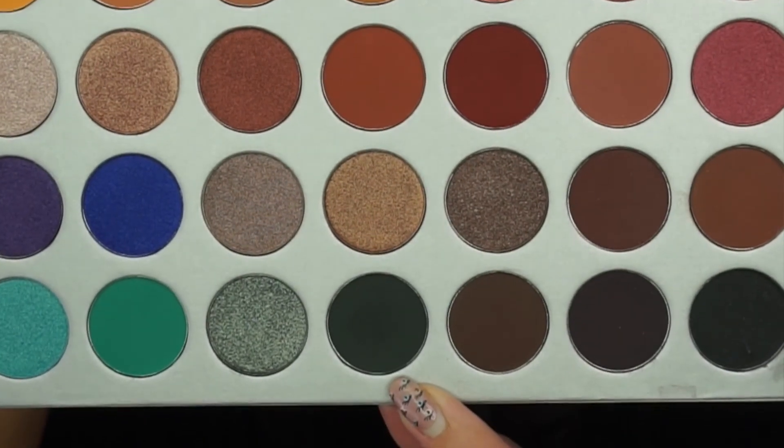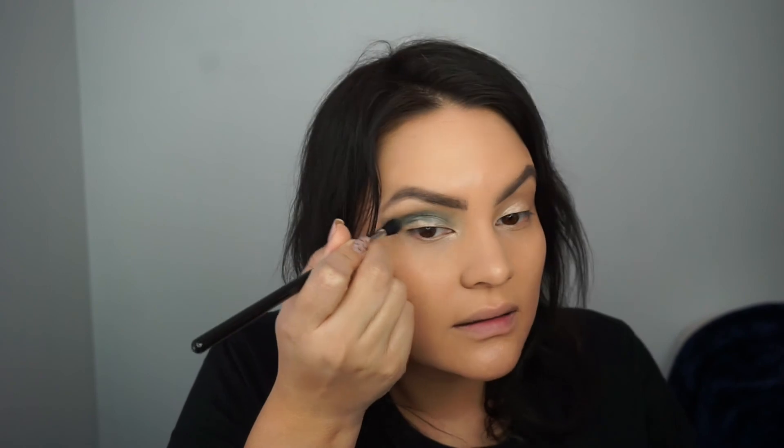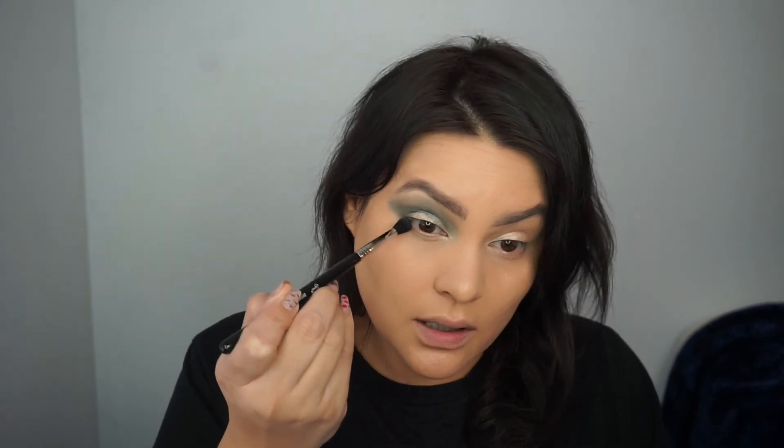I'm going to do some green vibes for this makeup look so it could work for St. Patrick's Day, but it's going to be a little more subtle — not a super in-your-face bright green look. Next I'm going in with Silk Cream in the transition area, and I'm using Enchanted, which is a dark forest green, in the crease with a Sigma Diffused Crease E38 brush. I'm also going to work some of that green underneath the eye.